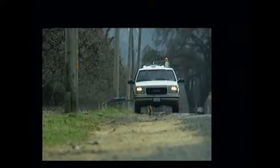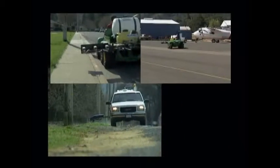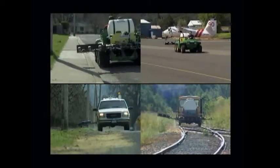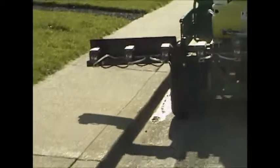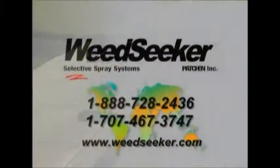The Weed Seeker system is a wise investment for any municipal road, street, runway, parking lot, railroad, or any other right-of-way weed control program. Spray what you want to spray and nothing more. Reduce your cost while protecting the environment. Weed Seeker — the 21st century solution for the millennium-old problem of weed control.